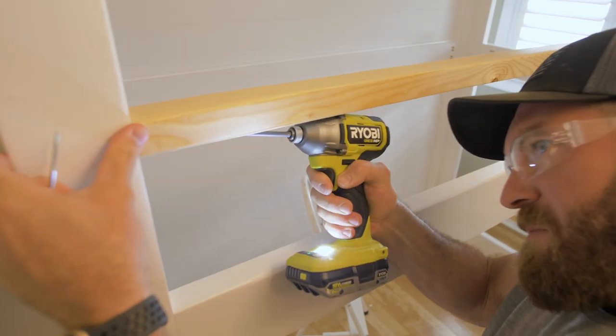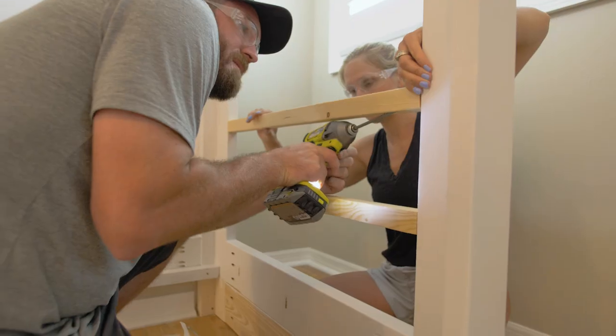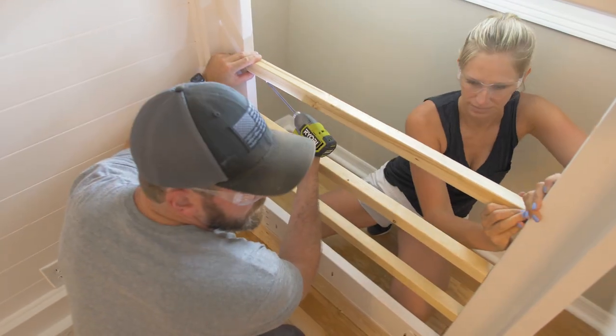I actually got a lot of inspiration for the design and color scheme from my buddy Alex over at Mr. Build It. If you want to check out his video I've got a link in the description and you can see exactly how his project turned out.